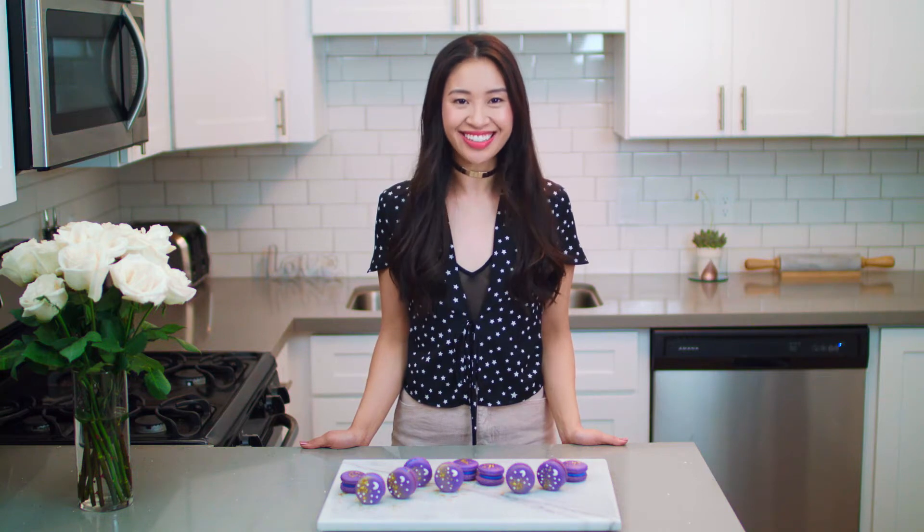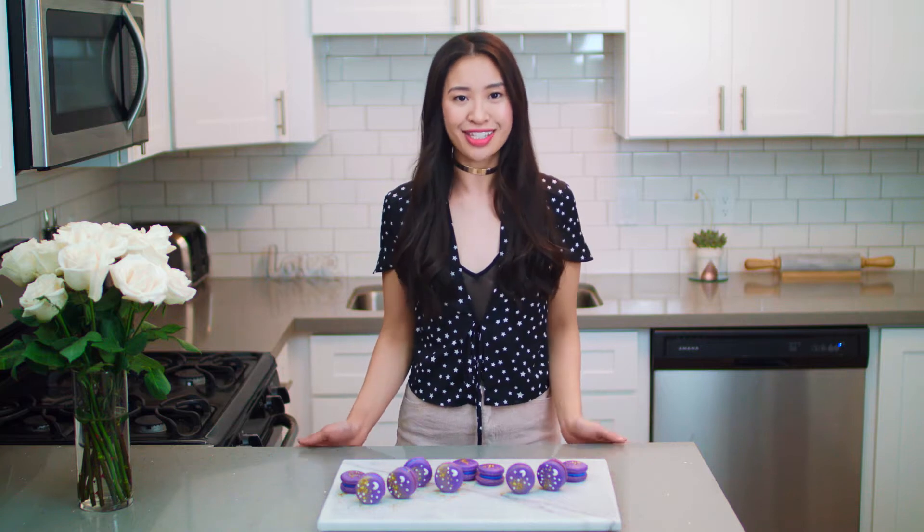Hi everyone, my name is Michelle and welcome to Wake and Bake. One of my favorite things to do in the morning is to wake up and bake a yummy sweet confection. I do also have coffee or tea, but something about waking up and baking is so relaxing for me.